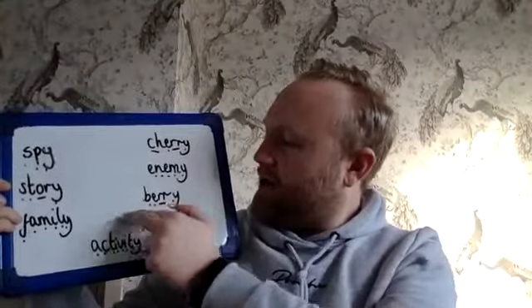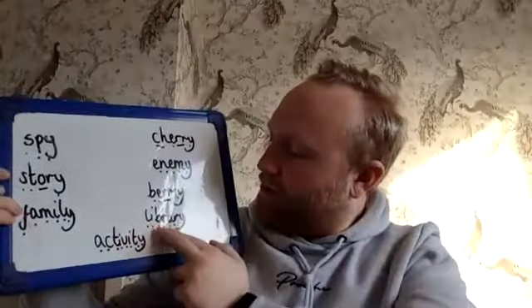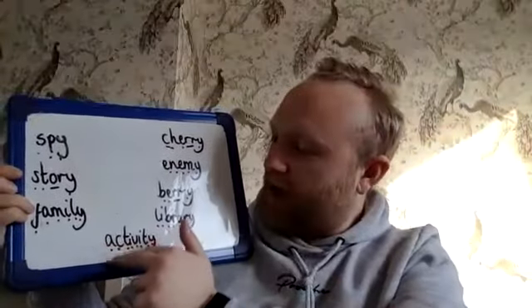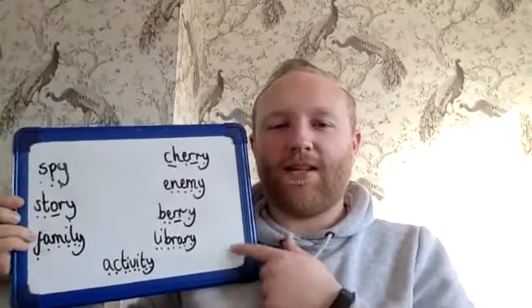The next one I've got is BERRY, like strawberry. Then I've got LIBRARY. And the last one is ACTIVITY — so an activity is something that you can do. I'm going to give you a phonics activity after this, and these are your spellings to have a go at.